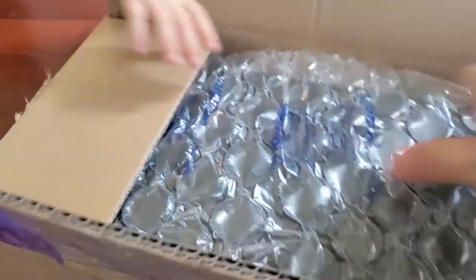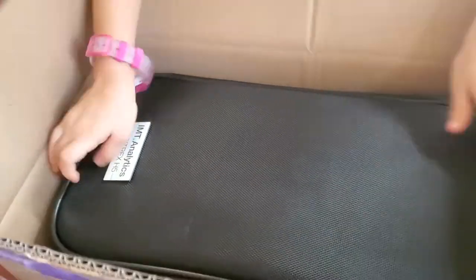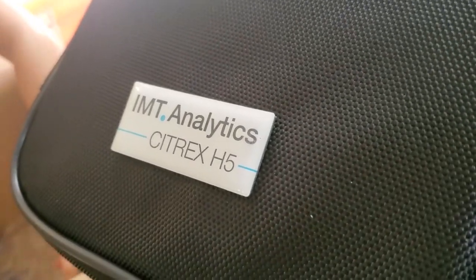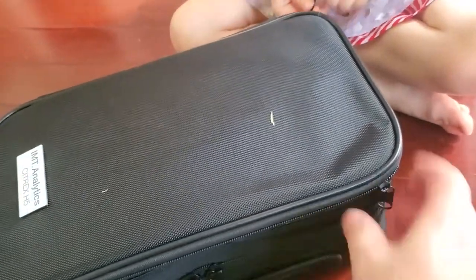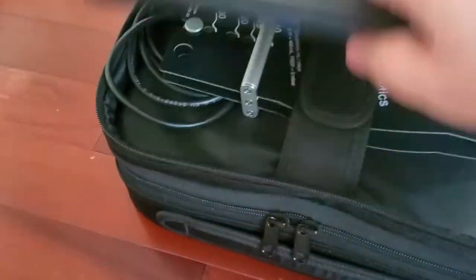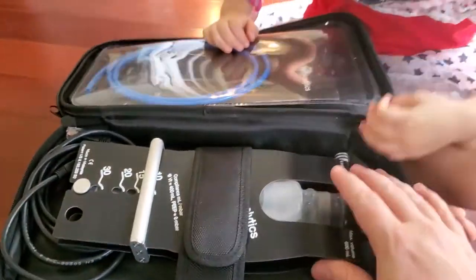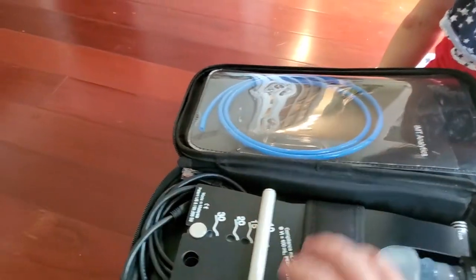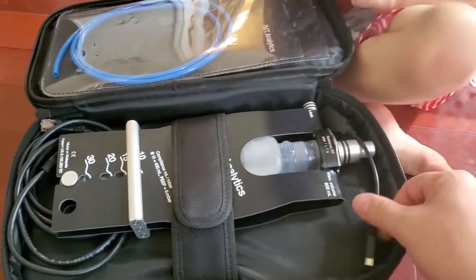Oh, what a nice case! IMT Analytics Citrex H5. Okay, let's put this over here — help me. Let's open up, here are the zippers right here. Okay, ready? And then this one goes on this side. Oh, look at that — there's a test lung. Let's not pull anything out. We've got our pressure hose. Oh, what a nice kit — I really like the way this is set up.